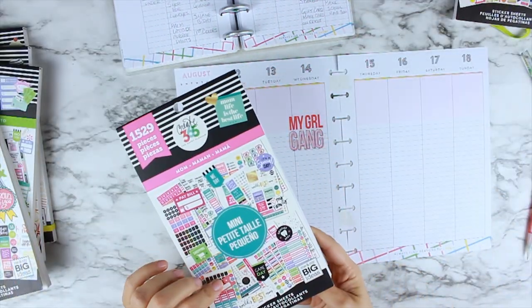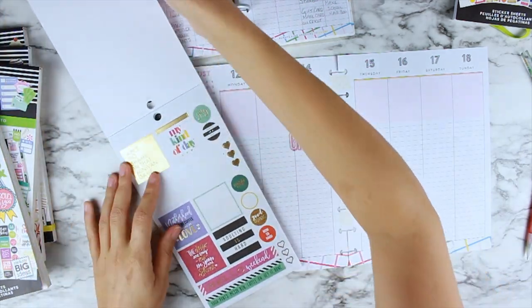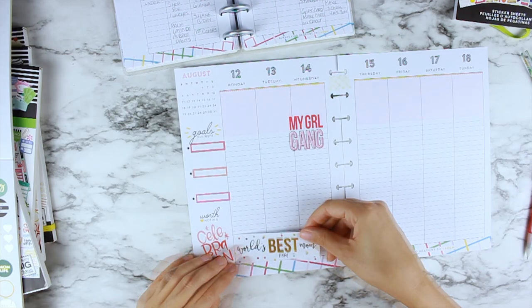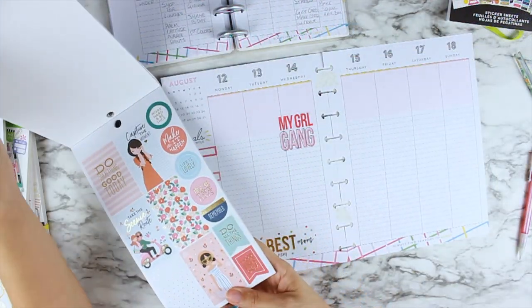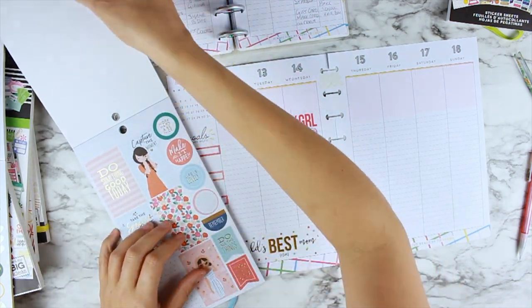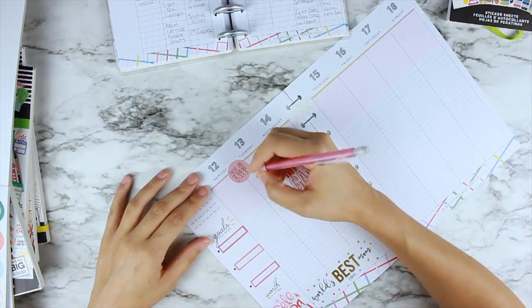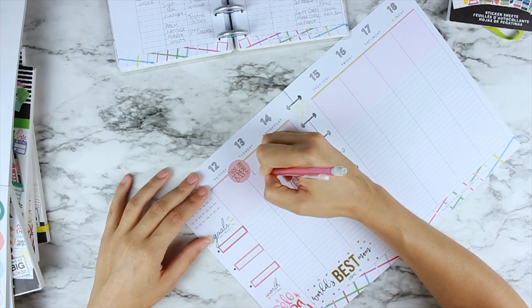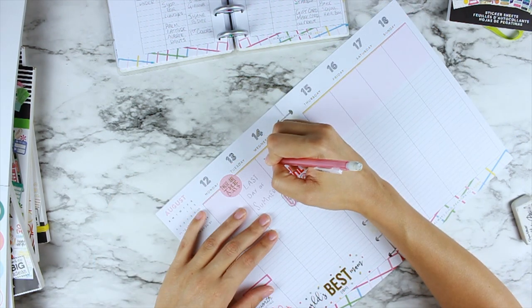I put down a couple of quarter boxes in the sidebar and I'll fill those in with my goals later. At the bottom of Monday I wanted to put 'world's best-ish mom' because I had a little mishap with my youngest — we were in the pool swimming and he went under. Thankfully everybody was right there, he was sitting in somebody's lap, it was totally fine, but it was one of those 'oh my gosh' moments — yes, world's best-ish mom.